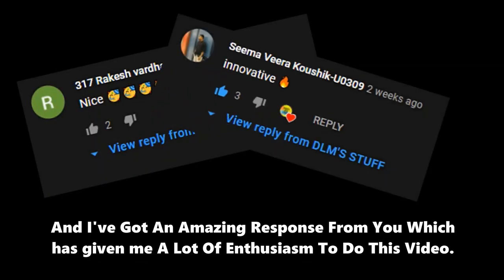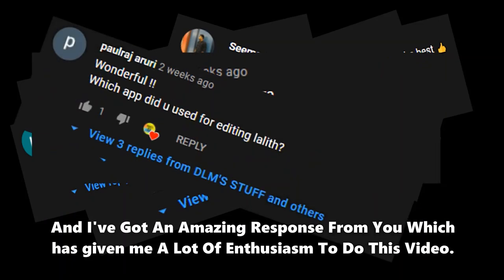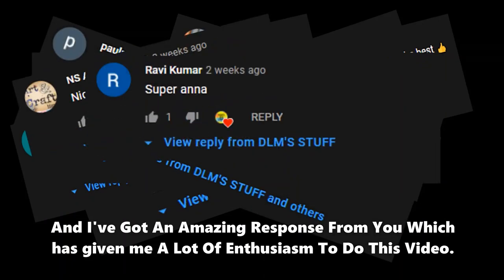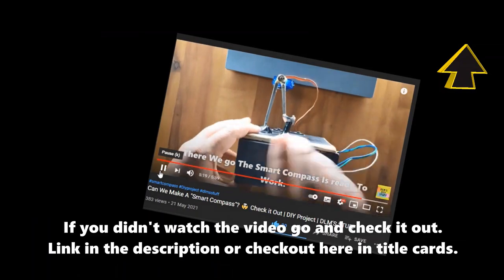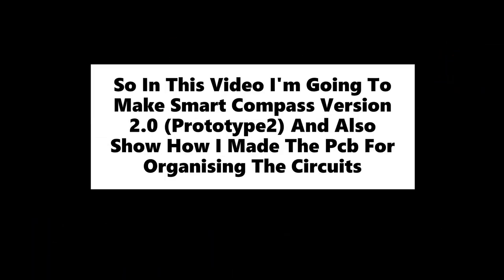Hello viewers, in the previous video I made a DIY project named Smart Compass and got an amazing response from you, which gave me a lot of enthusiasm to do this video. Thanks for the support. If you didn't watch that video, go check it out — link in the description or in the title cards. In this video, I'm going to make Smart Compass v2.0, something like prototype 2, and also show how I made the PCB for organizing the circuits.